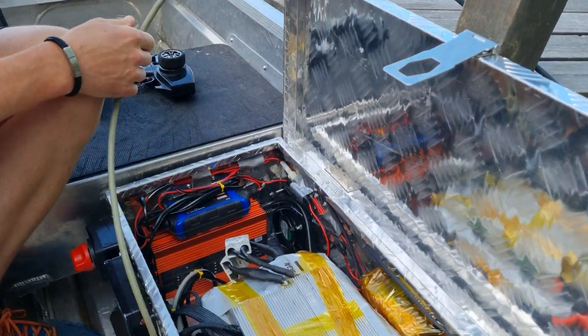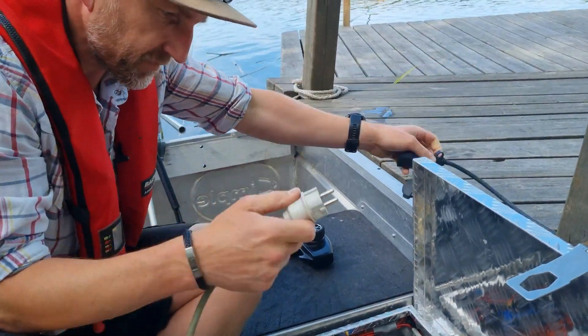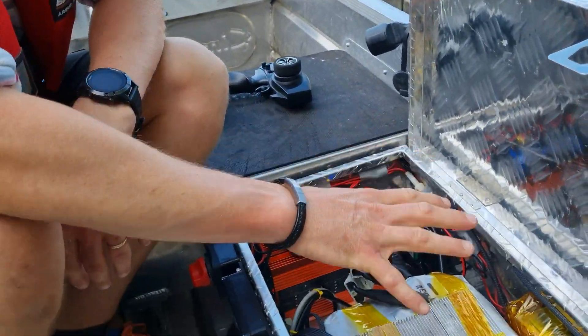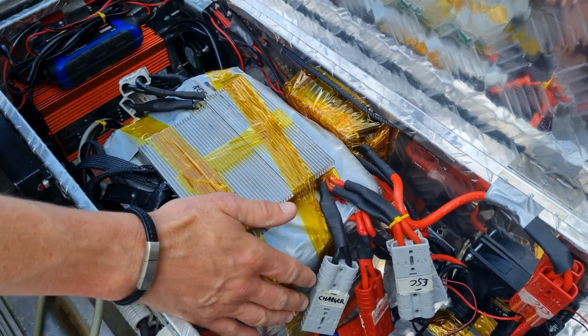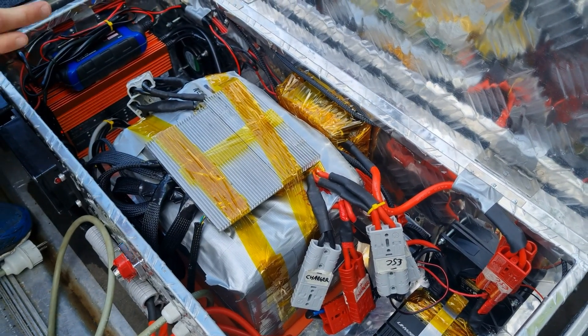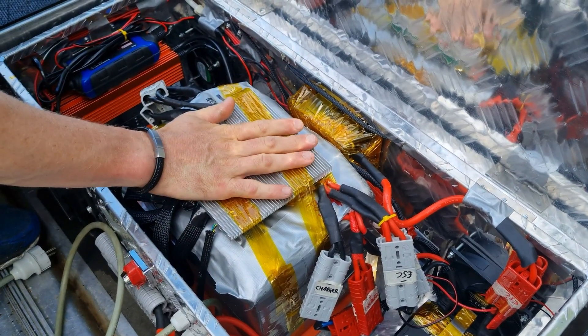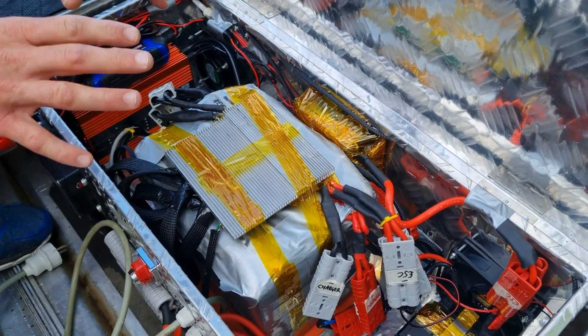It'll be thermostat controlled with time as well — we just haven't got the thermostats at the moment. Over in this area here we've got the main battery pack. We're running 24S so it's around 86 volts nominal, and there's a BMS on top of it which is good for about 120 amps continuous and 300 amps peak.